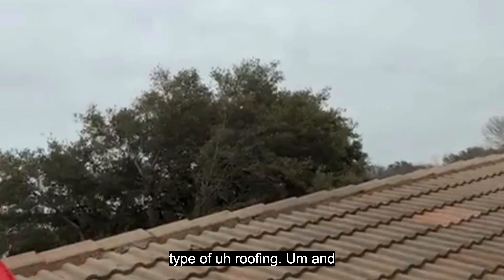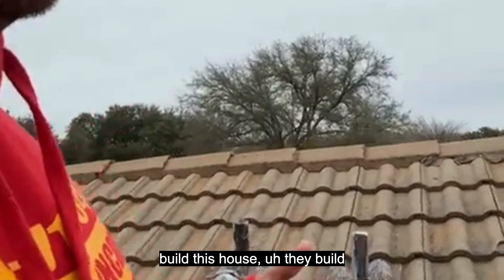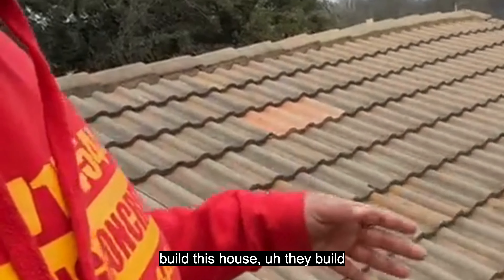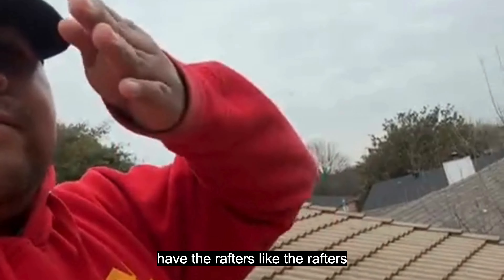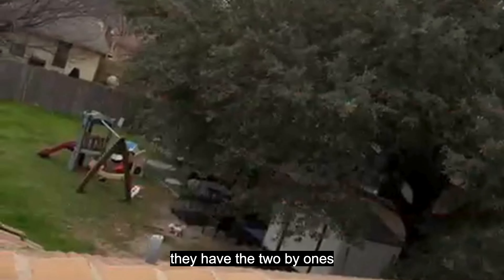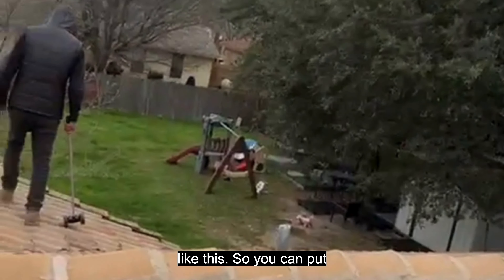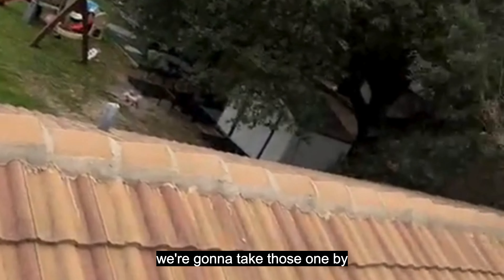This happened because whenever they built this house, they built it with the plans of putting this type of roof. So the rafters are coming like this, and then they have the two white ones like this, so you can put your ceramic on top of it. But what we're gonna do is take those one-by-twos out.